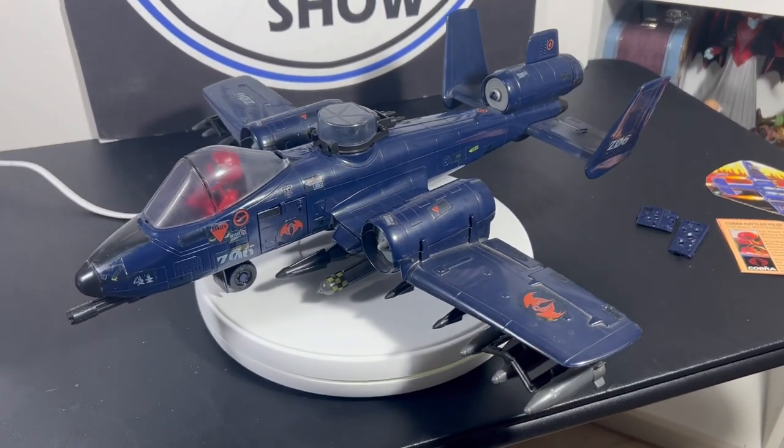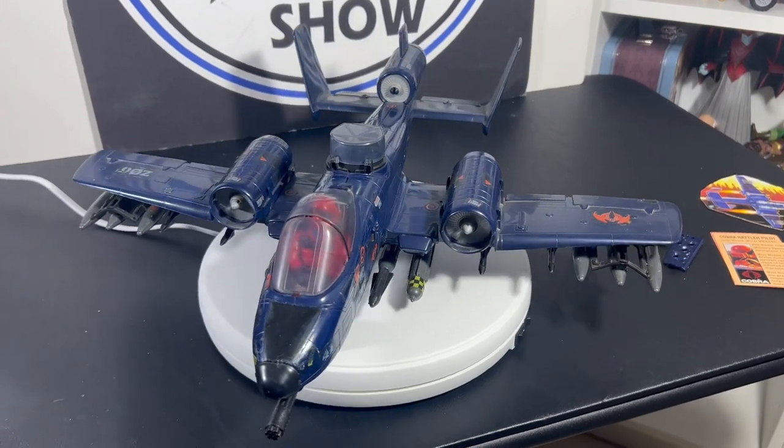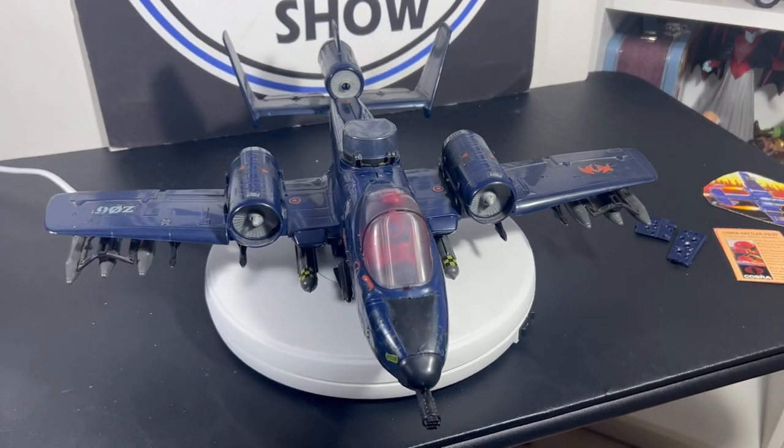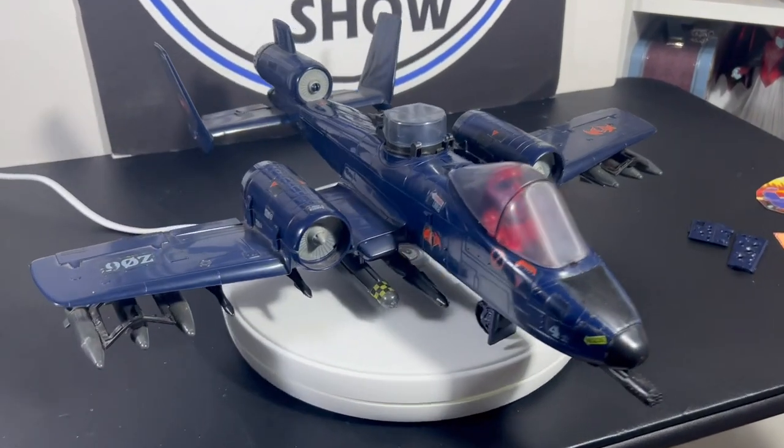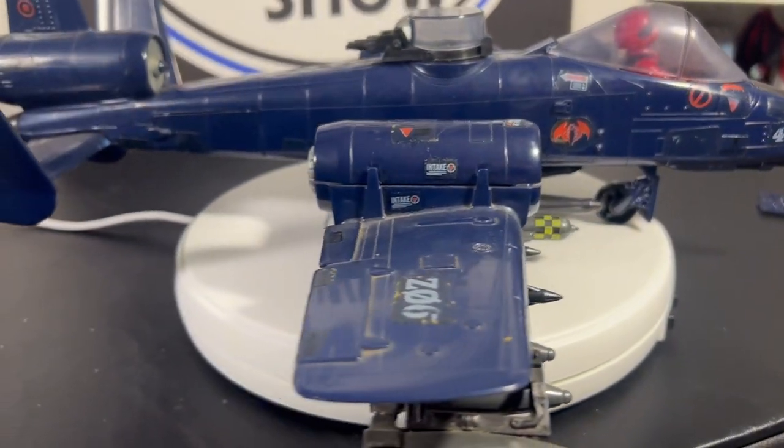My plane that I had as a kid was just about in this condition, so I have been wanting and hunting for one to be in mint shape. The last three or four years I've been hunting for one in good shape.